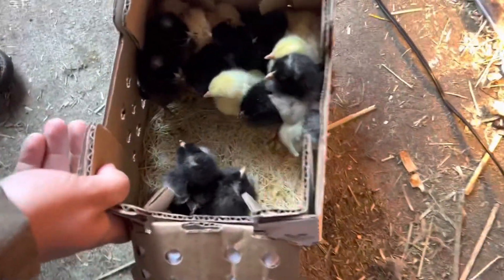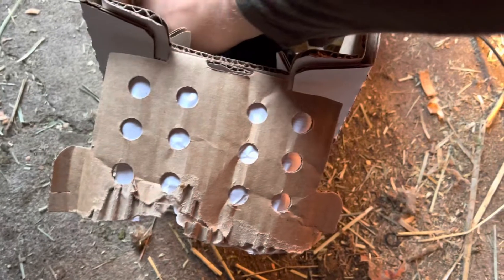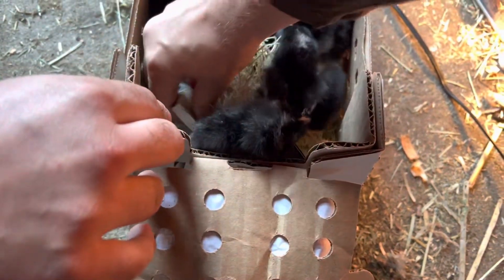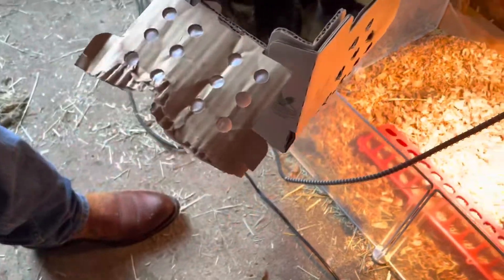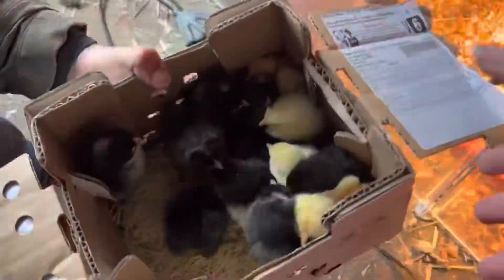Okay, let's try to get the electrolytes out of there first. Let's see if that packet... Excuse me. Well, let's dump them out. We've got to dip their beaks in the water. You just grab them, baby.